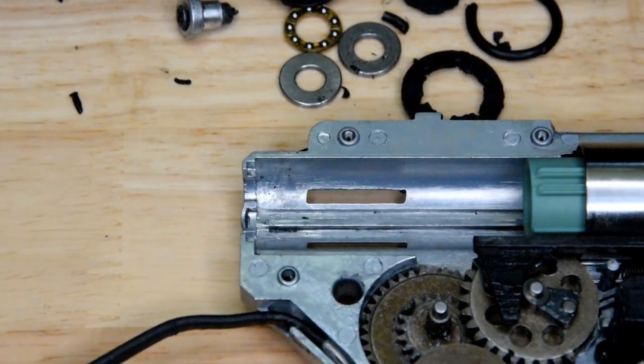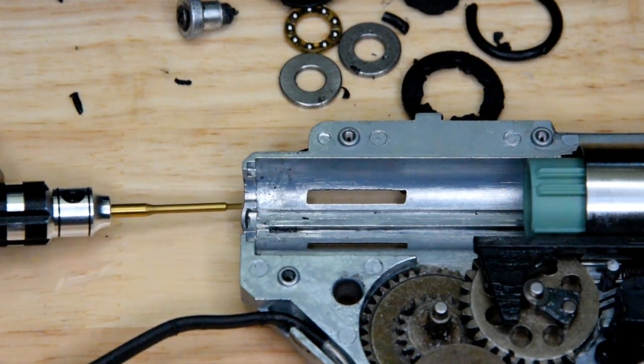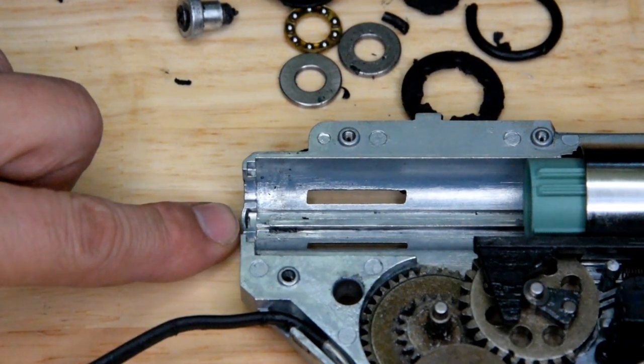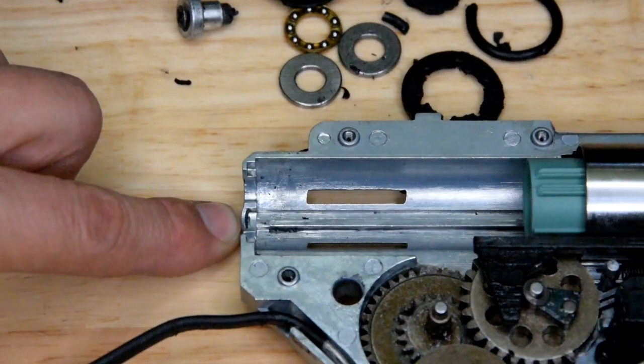I just want to bring this to your attention as well. Notice this is bowing — from the spring pressure on the retainer pushing back against the back of this box. That's gonna break. That is almost breaking point, so that's not going to last much longer.